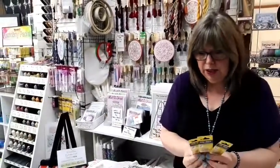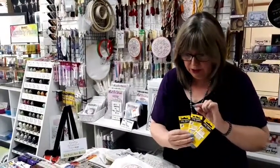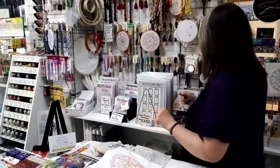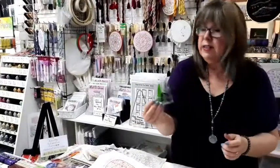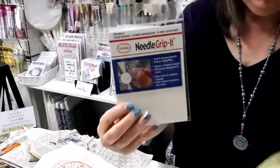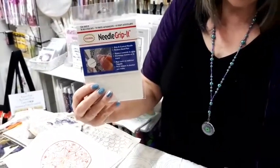We mentioned needles earlier — I like to use the John James needles. I use a size 7 if I'm doing two strands, a 9 for one strand, and a 10 for silk embroidery or silk threads. For pearls, either 8 or 12, and sometimes you might need to go up to a size 5. We also have these really handy little scissors, great for taking on the plane. If you're worried about pricking your fingers, we have this little needle grip — a small plastic dot you can stick on your finger to help grip the needle and stop it pricking your finger.